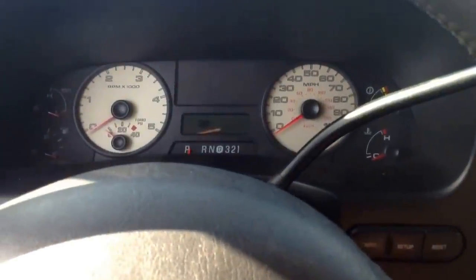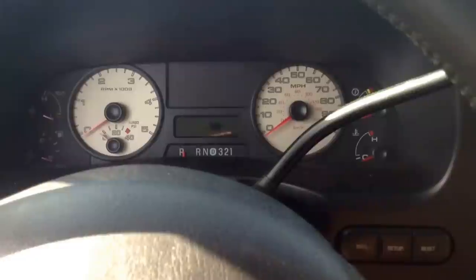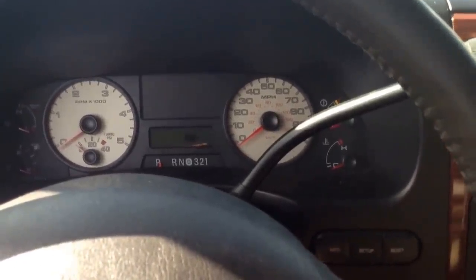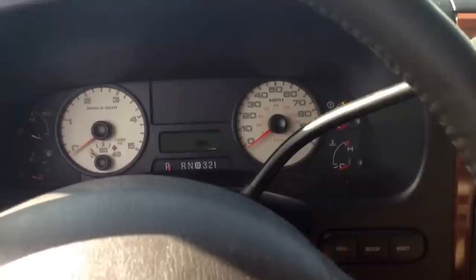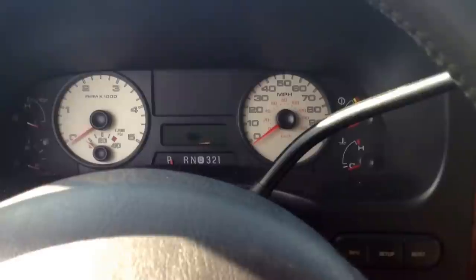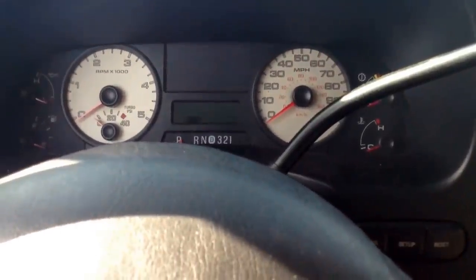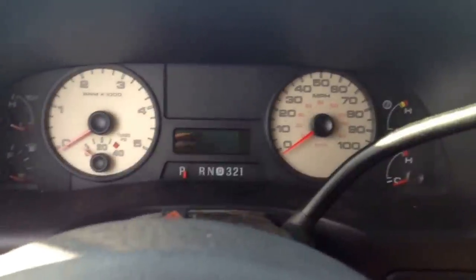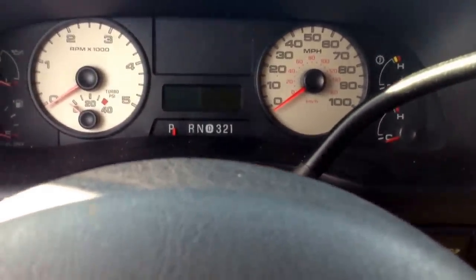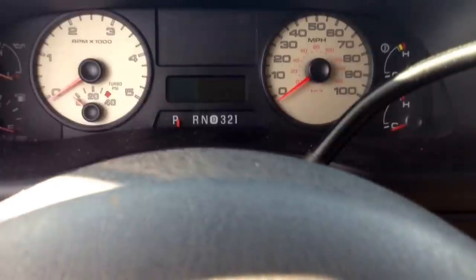Alright guys, this is Ben. I'm here sitting in my 06 F250 with a 6.0 Power Stroke. Yesterday I had a little bit of an issue pop up. The truck went into kind of a limp mode. The tow haul light started flashing and it threw a check engine light. And another thing I noticed is it said to check transmission temperature on the message screen.